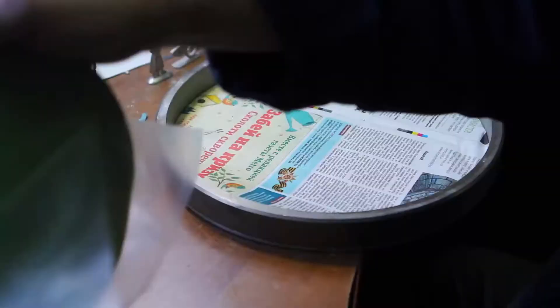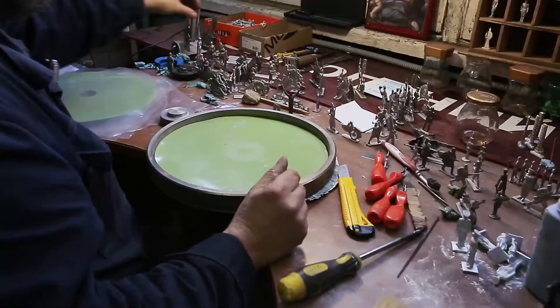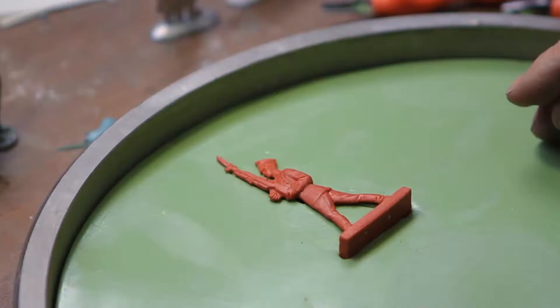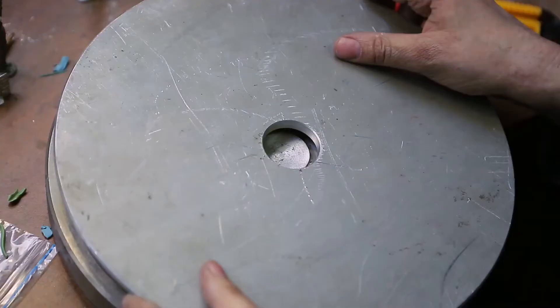While the figurine is being shaped, the mold for the future soldier is being prepared. It will be made of molded rubber — a soft and pliable material. The finished figurine, hardened after thermal treatment, is simply pressed into two rubber bases.